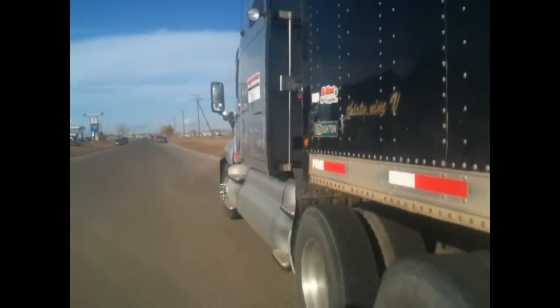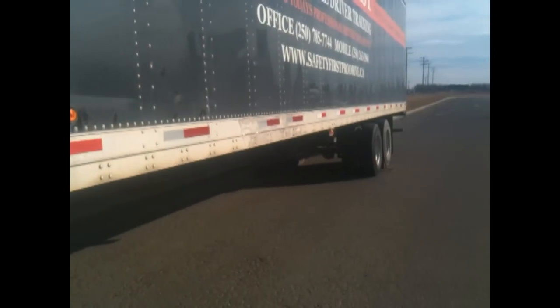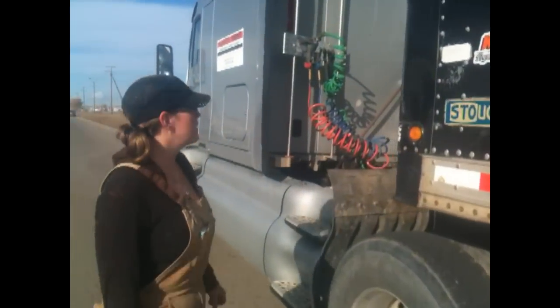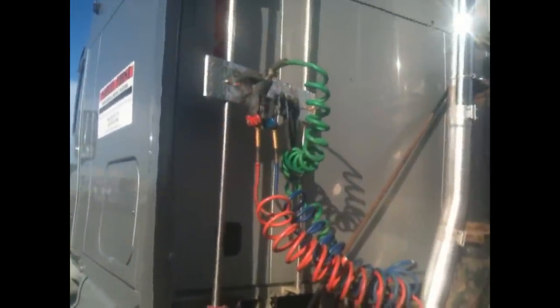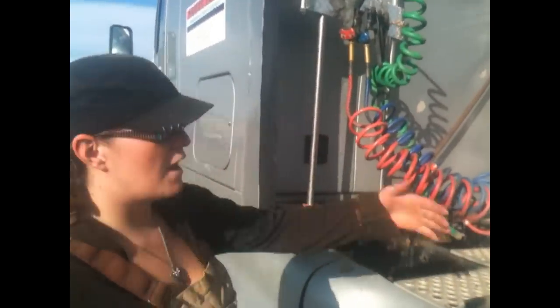My trailer is hooked with spring brakes, so I do not actually have to look at my lines quite yet, because it does have the spring brakes on it. If it was a 1976, we would definitely have to attach our tractor protection valve and our lines to it. Now we're just gonna ease into our trailer.